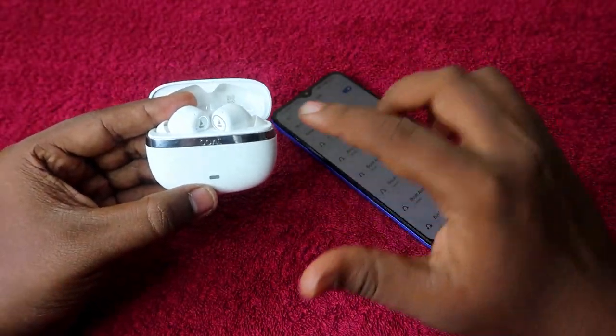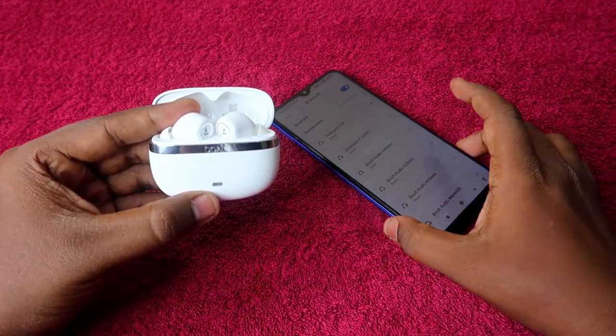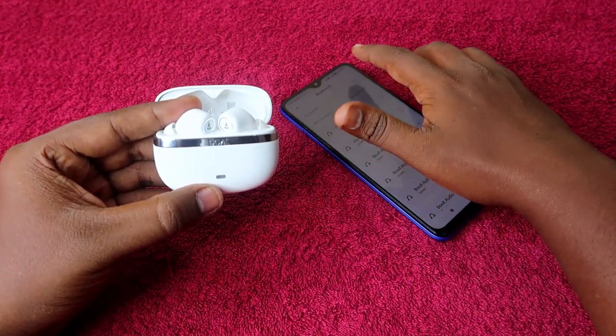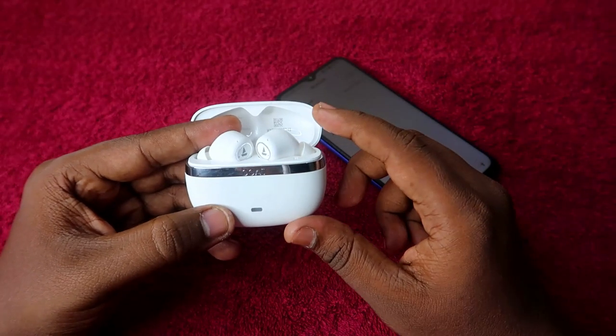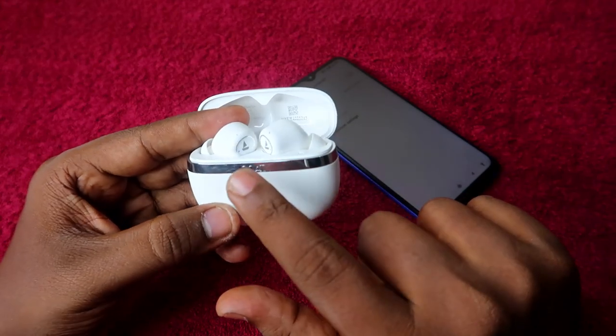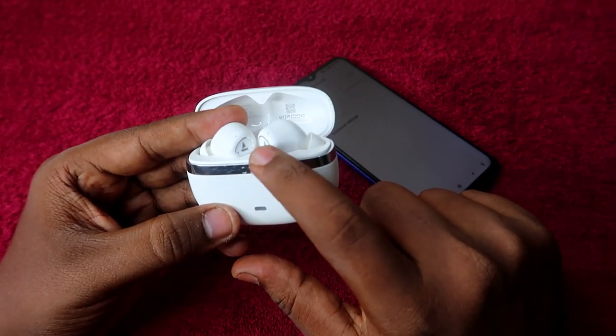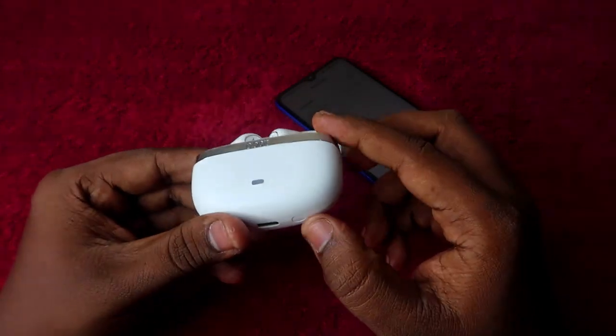Make sure you have unpaired the earbuds from all previously connected devices, and it's better to turn off Bluetooth on nearby devices. Once you open the charging case door, the earbuds automatically turn on and go into pairing mode — you'll see a white light blinking multiple times.